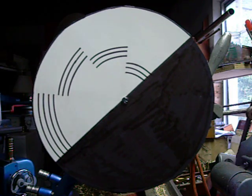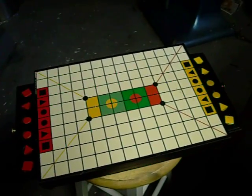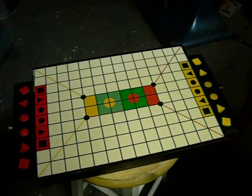That was really cool, wasn't it? Okay, as long as we're having fun, come on over to my channel and learn how to play this two-player board game Relapse.